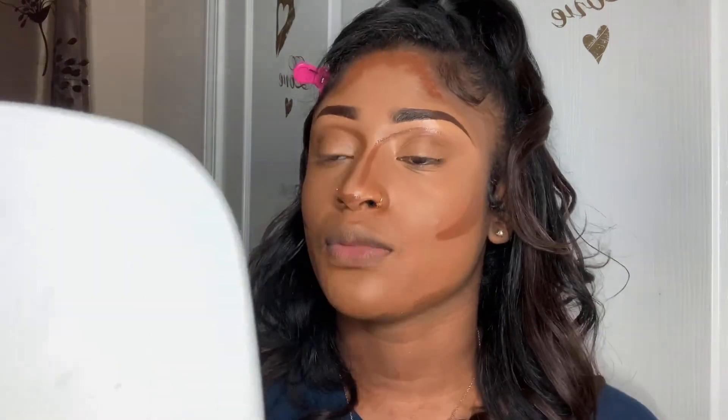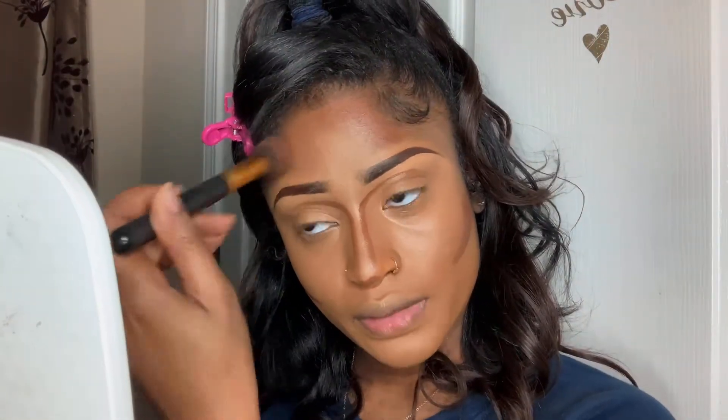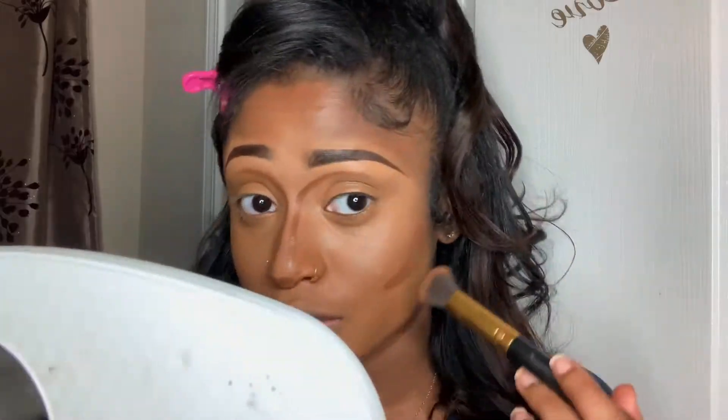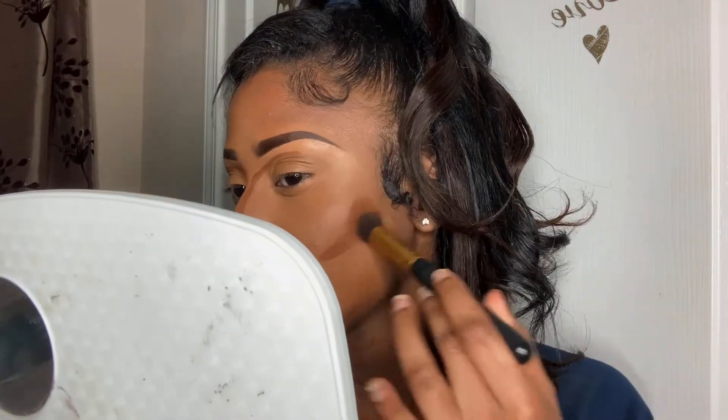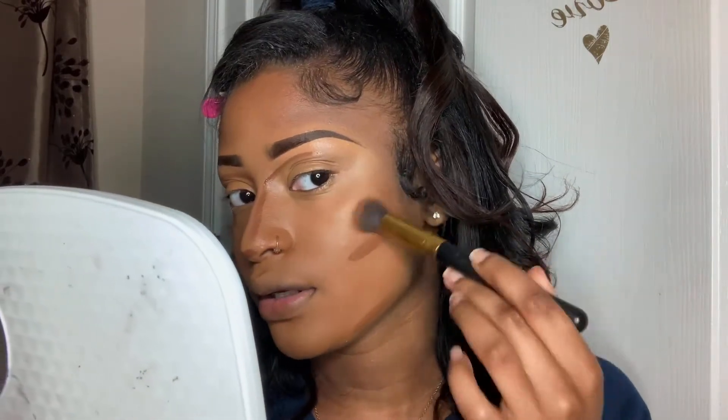I don't want it on my nose and forehead together, so I'm going to use a smaller, denser brush — I don't really have a name for it — to blend it out. I'm first going to start with my forehead, going in an upward motion but not reaching my cheeks, just blending it out and going back.